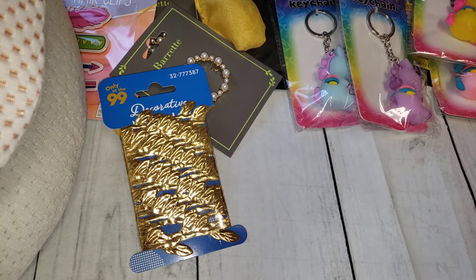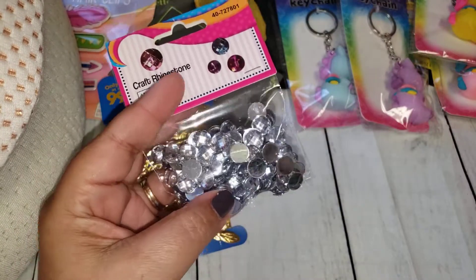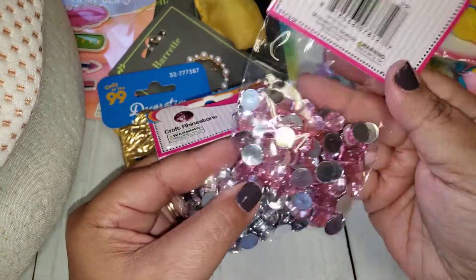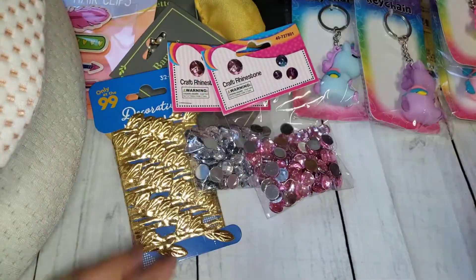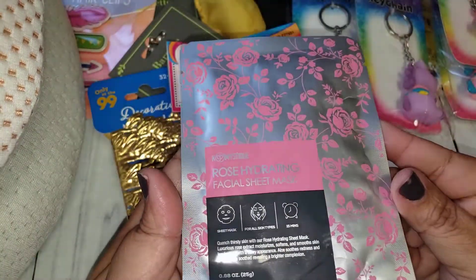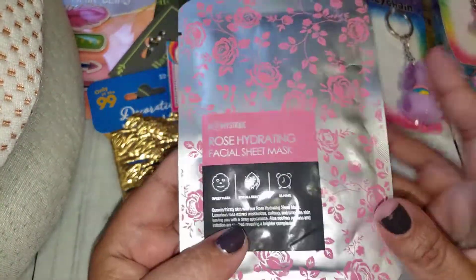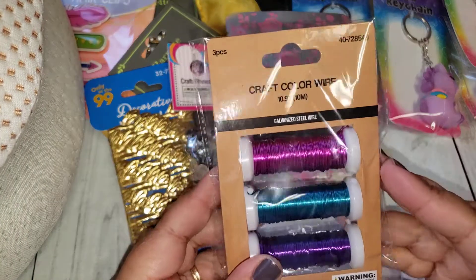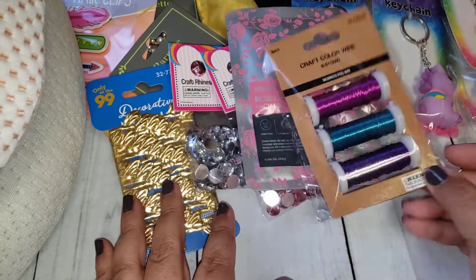I grabbed two packs of rhinestones — the clear and the pink — for some Happy Mail. Then I got this Rose Hydrating Facial Sheet Mask, also for Happy Mail. And some craft colored wire, also for Happy Mail.